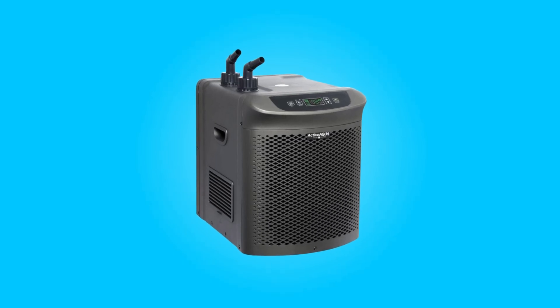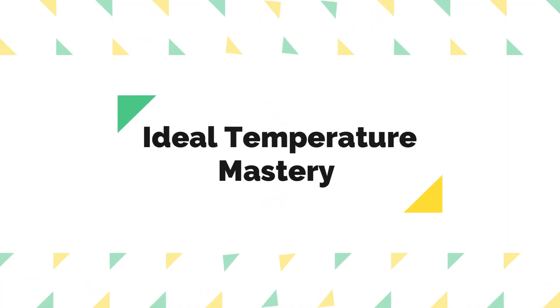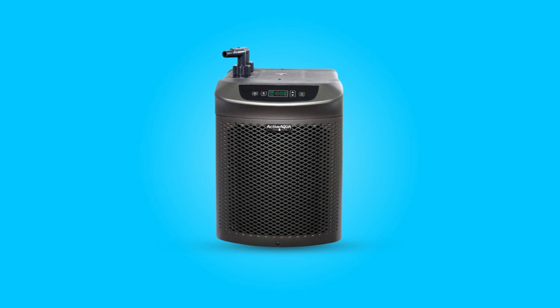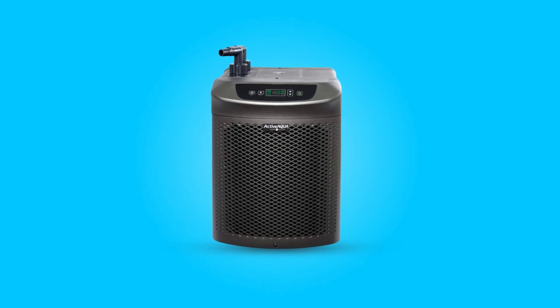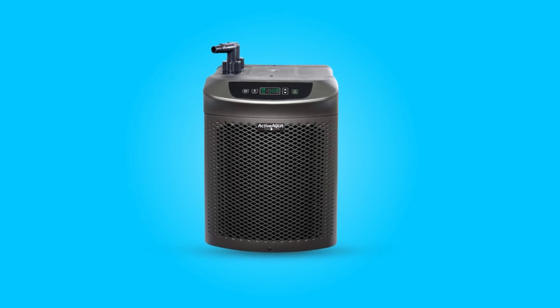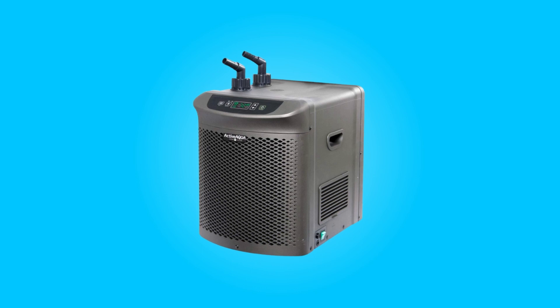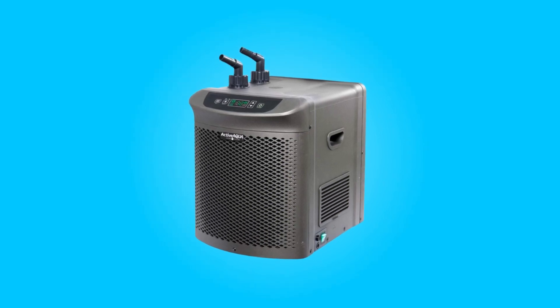What makes this product a smarter choice? First, Ideal Temperature Mastery. This chiller stands out with its impressive refrigeration capacity. This feature ensures that the nutrient solution in your reservoir is consistently maintained at the ideal temperature, fostering optimal conditions for plant growth.